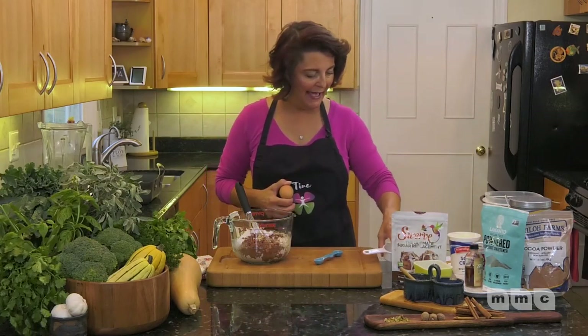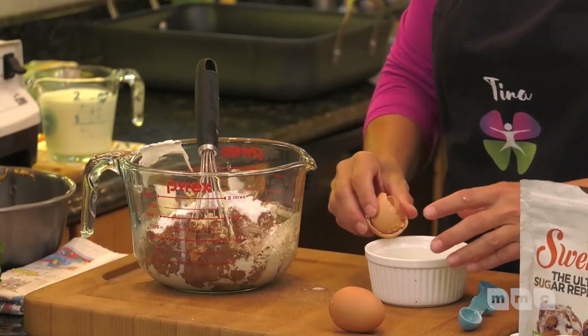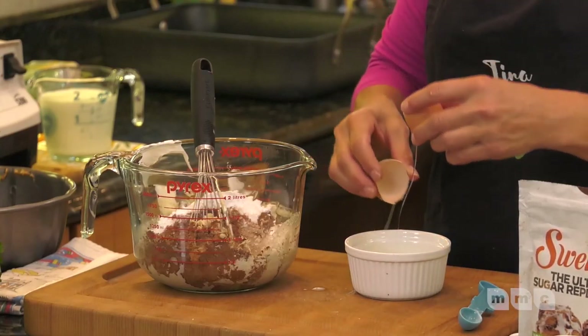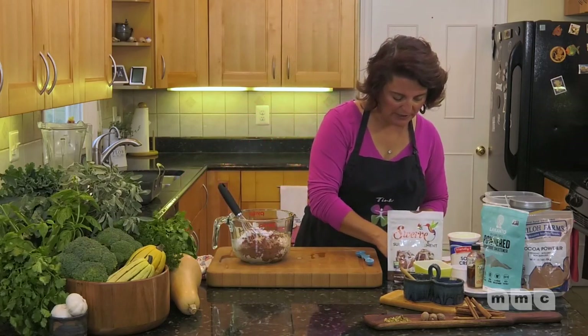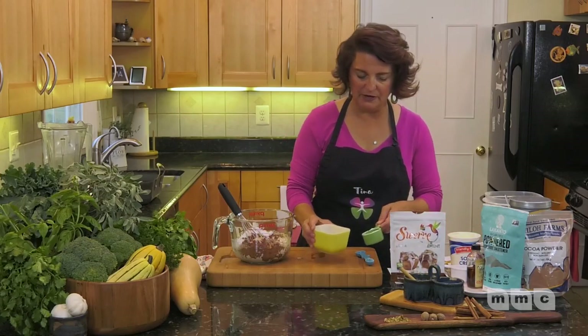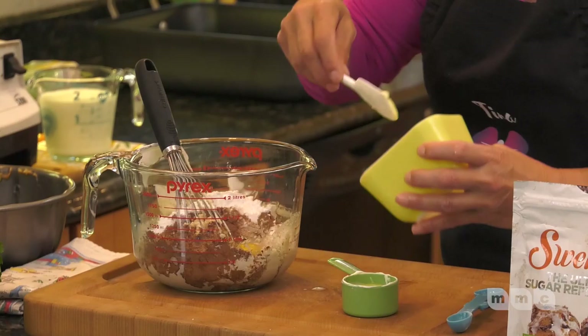A quarter cup of sour cream and two eggs. A kitchen hack: never crack an egg directly into all your ingredients. If that egg is bad — it'll be really liquidy, smell off, or be off-color — you'd have to throw everything away. I made that mistake once while making a frittata with all the cheese in. So always crack eggs separately first.